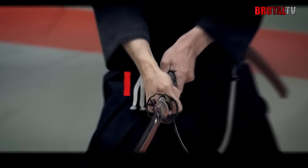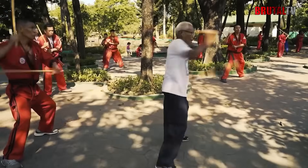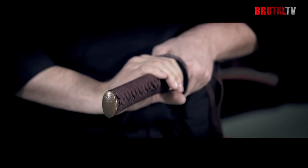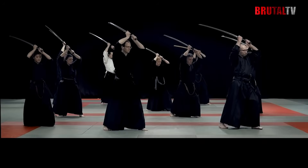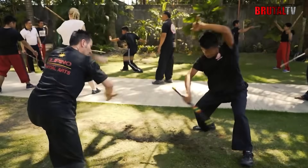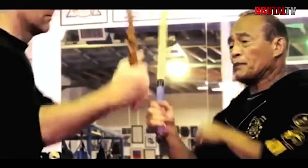Eskrima versus Iyado — which martial art is better? If you are familiar with martial arts, then you would have heard about Eskrima and Iyado. These are two commonly known martial arts within the martial arts circle. In this video, we'll be exploring their history, their primary objectives, and conclude by giving our opinion on which of these two martial arts we believe is better. Watch through to the end to find out what we think.